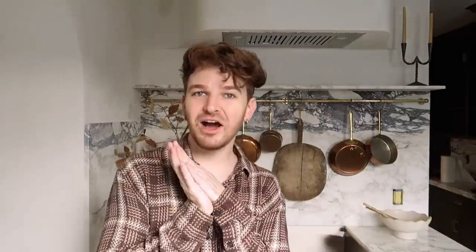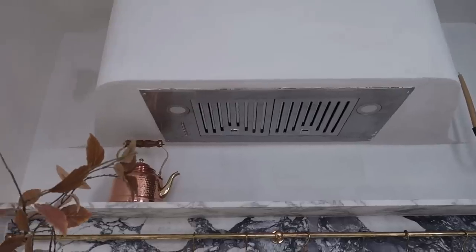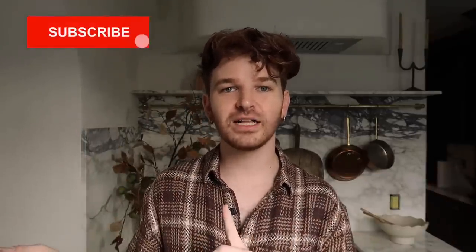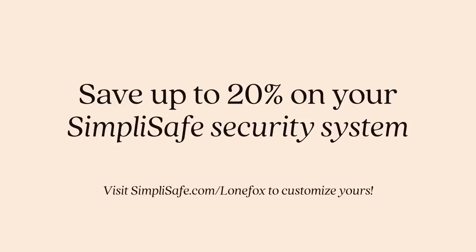I'm so happy with the shape of this vent hood — just look how stunning cooking right here would be. I truly have no words. It's perfect. That's today's video — I hope you enjoyed it. I love the way the vent hood turned out; it might be my favorite thing in the kitchen. Make sure to subscribe and turn on that bell icon, follow me on Instagram and TikTok at Lone Fox Home, and check out SimpliSafe's biggest sale for your new home security system — link in the description. See you next time!